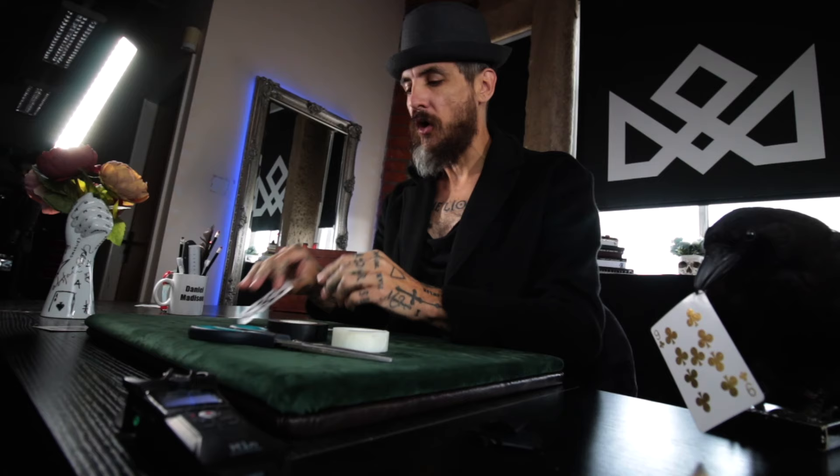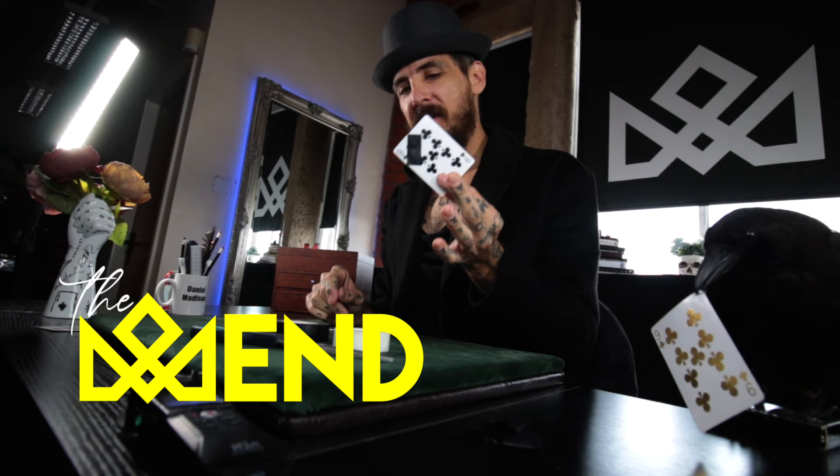All right, I'm Daniel Madison — welcome back to The Madhouse. This is a tutorial for a trick called MEND. This trick didn't fit into my repertoire — I can't find a good way of performing it in my style — but I still want to offer it to you, because I know there are a lot of magicians out there who this would appeal to.